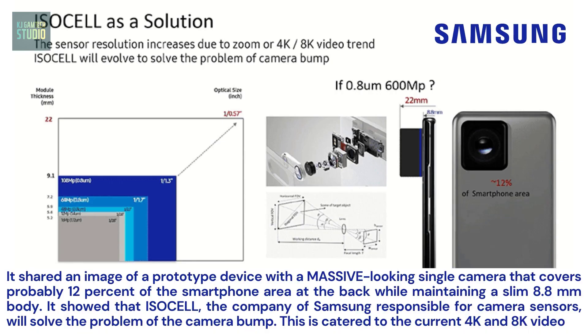Samsung shared an image of a prototype device with a massive looking single camera that covers probably 12% of the smartphone area at the back, while maintaining a slim 8.8 millimeters body. It showed that ISOCELL, the company of Samsung responsible for camera sensors, will solve the problem of the camera bump.